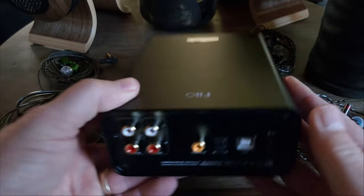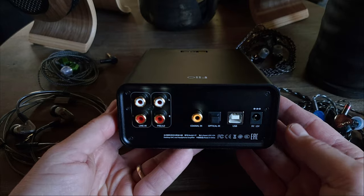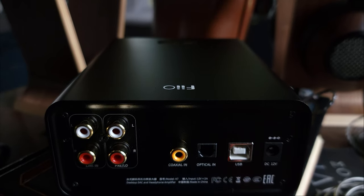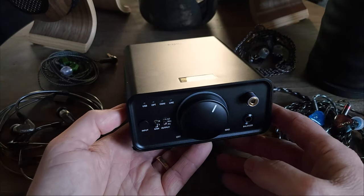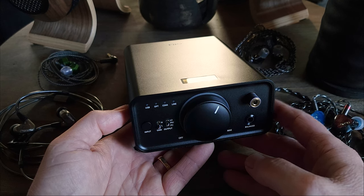On the back, we have a pair of RCA single-ended line inputs and a pair of RCA single-ended line outputs. We also have a coaxial input, an optical input, a USB input, and the power input.